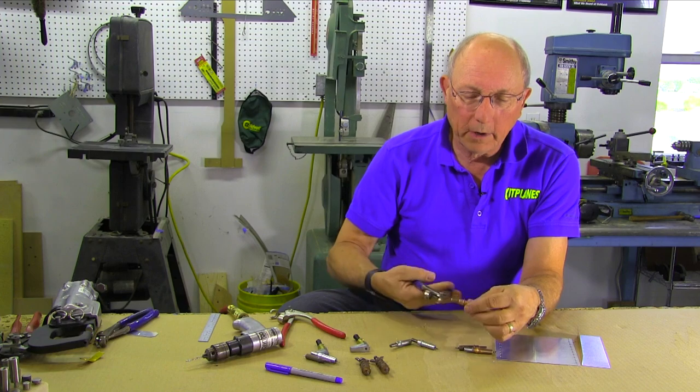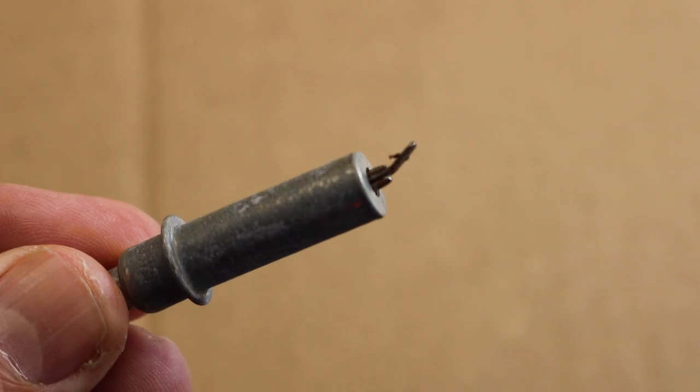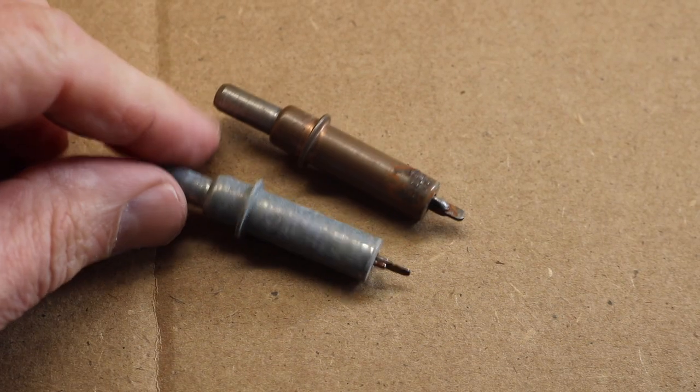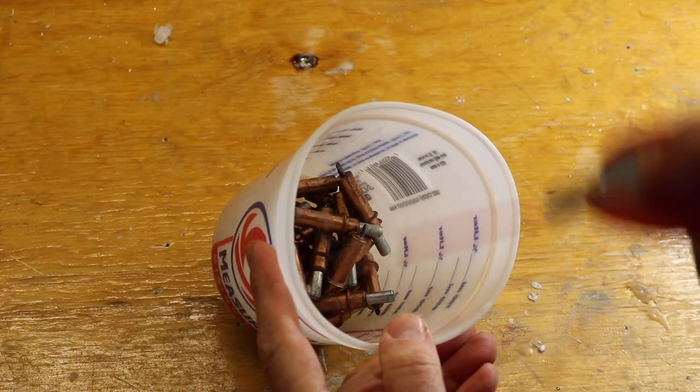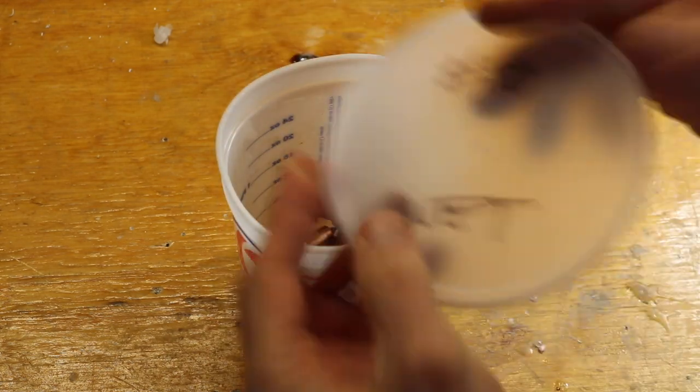Clicos do wear out; they can get bent, and once they start bending they don't work very well. If they get rusty — because they are steel — you need to clean them up. A lot of times people will take their Clicos, put them in a bucket, spray them full of WD-40, put the lid on, and just park them that way until they have to get used again.